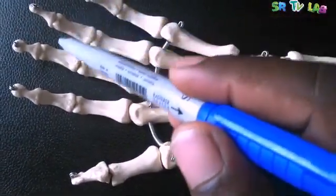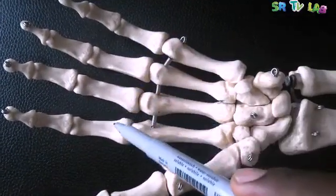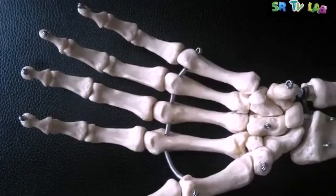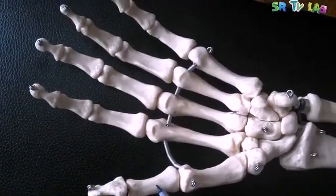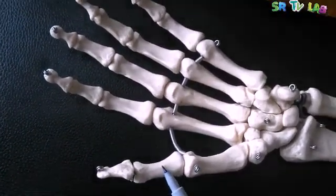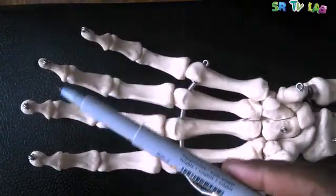Then the next ones are called middle phalanges, and then distal phalanges. As you can clearly see, the thumb has only two phalanges — the proximal and the distal. The thumb does not have a middle phalanx. It only has the proximal and the distal. While the other remaining four fingers each have three phalanges: the proximal, middle, and distal phalanges.